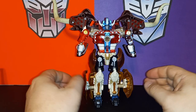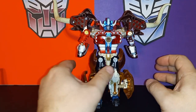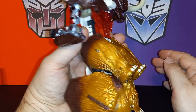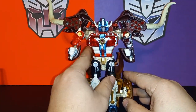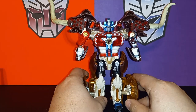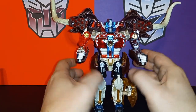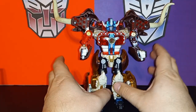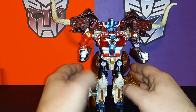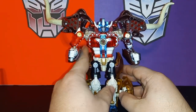Here's Big Convoy in robot mode and there's quite a bit to talk about in this mode — some good, some bad, some in between. The elephant in the room, pun intended, is all the beast kibble just hanging off him, which kind of makes him a hot mess when posing. But you can work around it. That was a sign of the times and one of the reasons Takara made the decision to make Car Robots, because people were complaining about the intricate transformations getting too hard for kids. It's worth noting the toy was made before the show, because all this junk hanging off him is actually show-accurate.